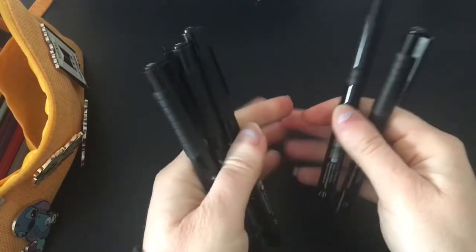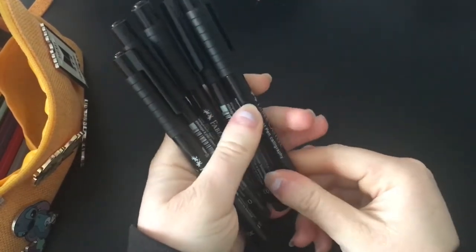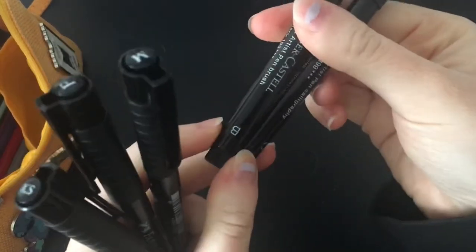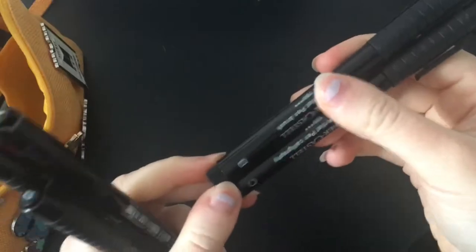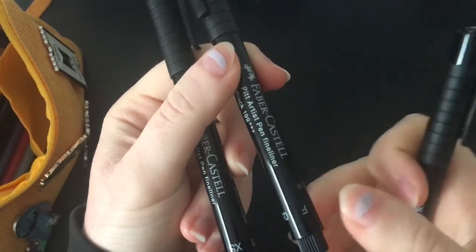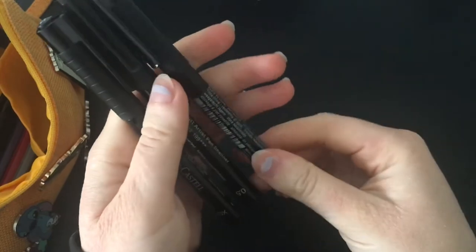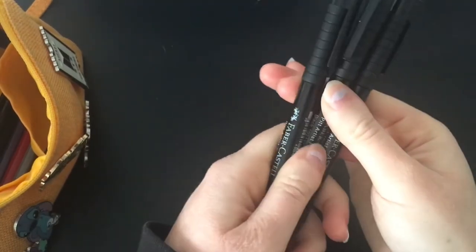I also have the rest of my Faber-Castell pens in here. There are ones I use for calligraphy sometimes in my bullet journal, which are usually the B and C nibs — those are the thickest ones. Then there's a medium one, a fine one, and an extra small one as well. I pretty much use these all the time; they're really good for doing line art.